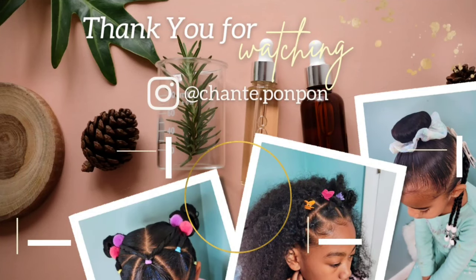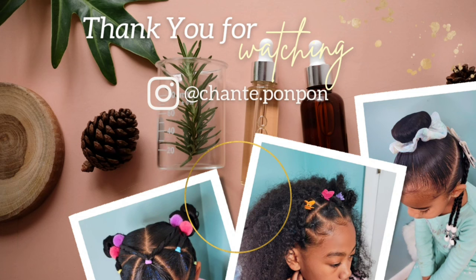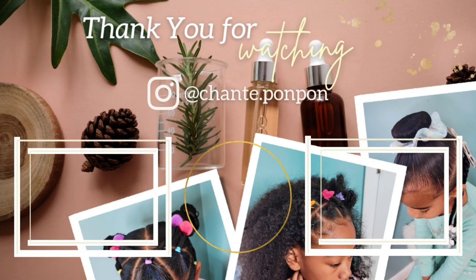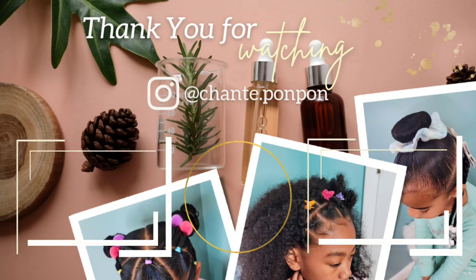Don't forget to come back next weekend for my Las Vegas vlog. Don't forget to like this video and share it to all of your social media platforms. We appreciate having y'all — be blessed and be safe. Bye!